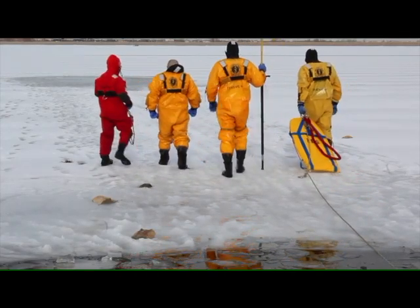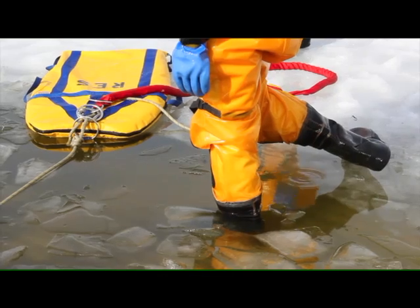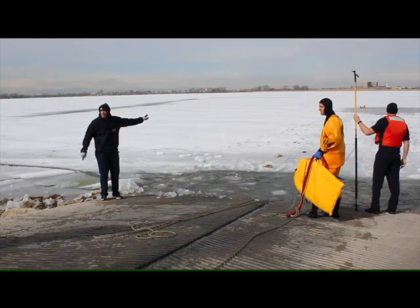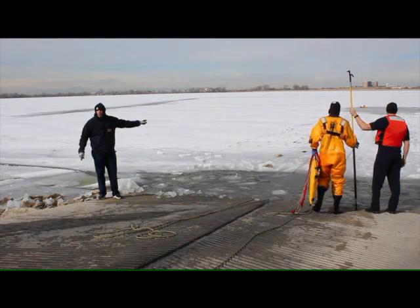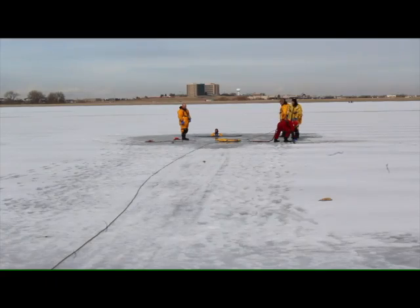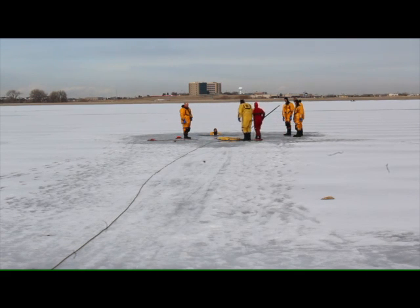First steps — you've got to basically try to make contact with that person who's on the ice right away. We'll send someone down to the edge and start talking with the patient. At that point, they're assessing if the victim is able to aid in their own rescue or if we're going to have to send someone out there. We'll throw two guys out at a time — one will be the rescuer and one will be the victim — and they'll work on the techniques and then switch off.